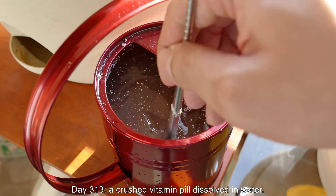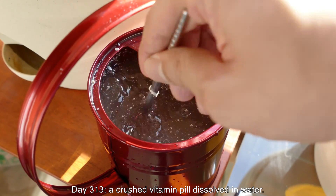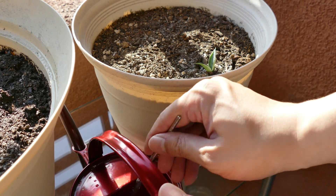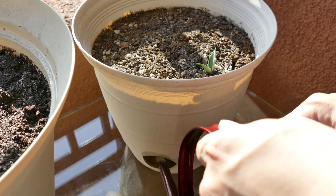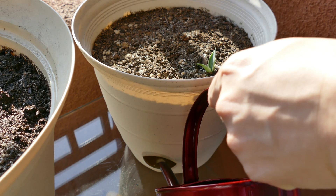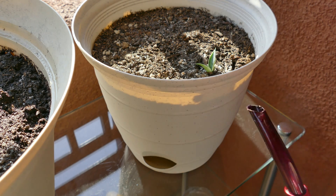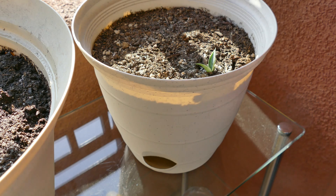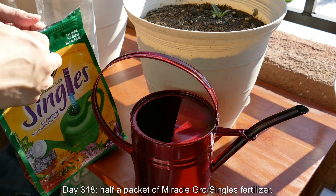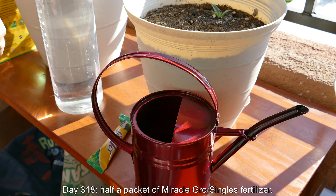Welcome back. It's day 313. I crushed a men's health one-a-day vitamin pill for adults in one liter of water — these are the vitamins I normally take — and I'm stirring it with a metal chopstick in my red metal watering pail. I'm essentially fertilizing from the bottom. This should provide all the micronutrients my plants need. But if I had to do this all over again I'd do it from the top, because as you water from the top the nutrients travel downwards. Putting it in the tray means you need roots down there to access the nutrients.